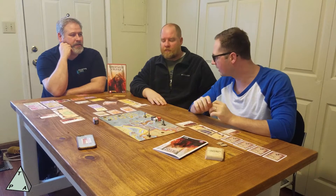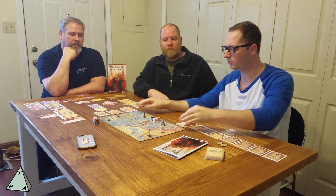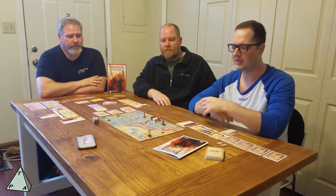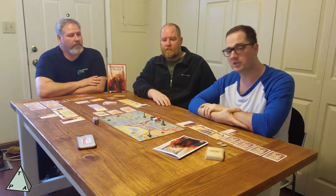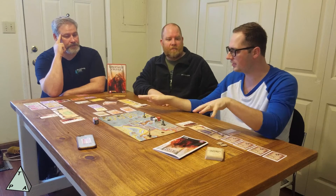This is from the gold banner line — a second edition which has some upgraded components. It has a mounted map board, similar to other games they put out like Zulus on the Ramparts, rather than just a flat cardboard. Very nice quality. The game is designed by Jeremy Schultz. It's a Viking game that plays pretty quickly and is very card-heavy.